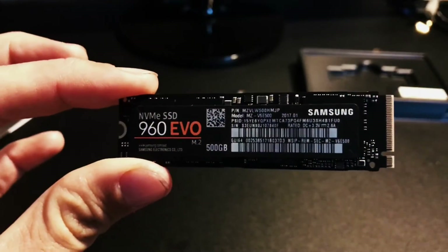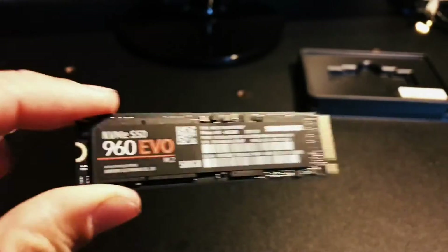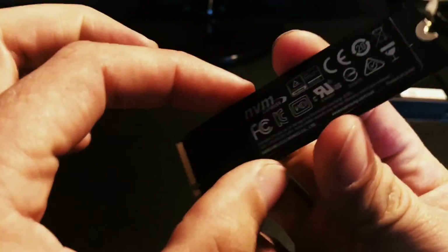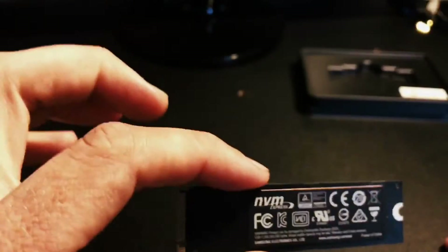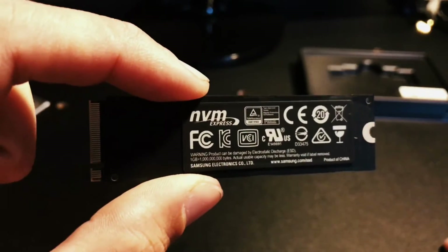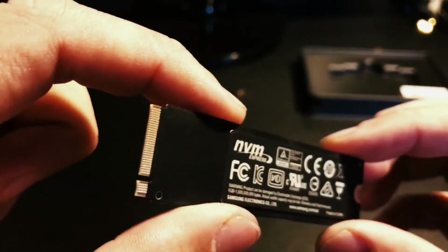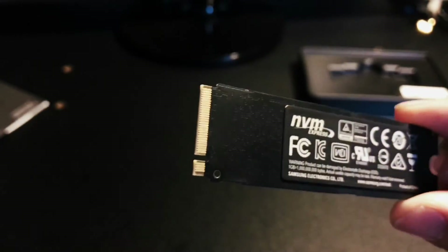I'll link a description of all the features and specifications, but I'm pretty sure it reads around 3200 megabits a second and writes about 1500 megabits a second. Yeah, so this is it.